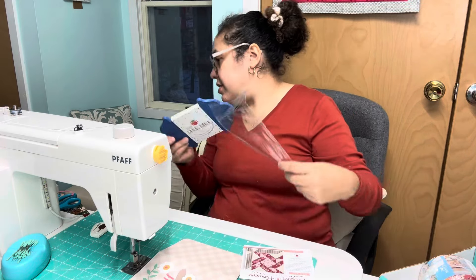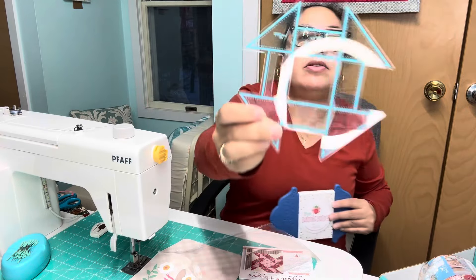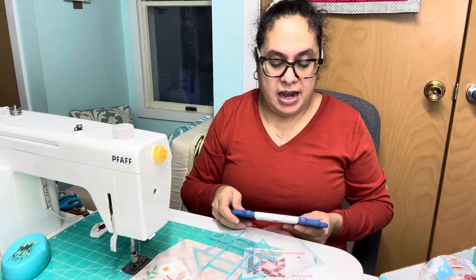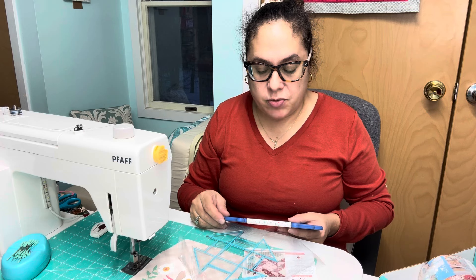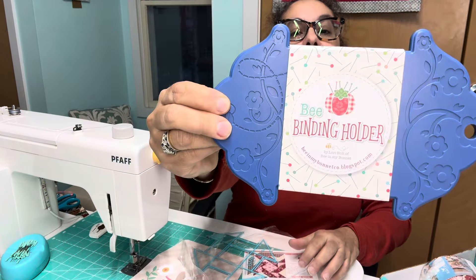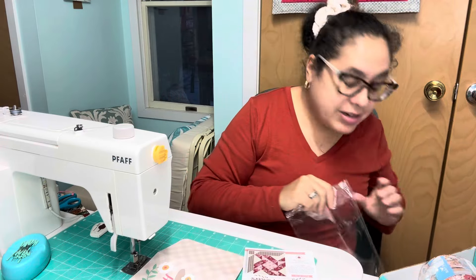Last year they gave us one of these binding-related items, and I actually use it. This year we're getting the Bee Binding Holder. It's nine by six inches, holds up to 12 yards of finished binding, and works great to store fabric strips, ribbons, and laces. It's by Lori Holt — super cute. And I already know where I'll keep it.